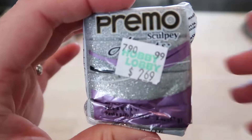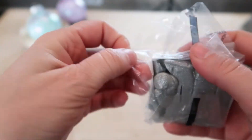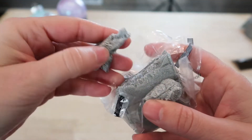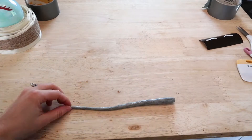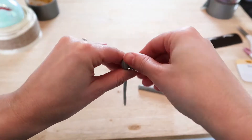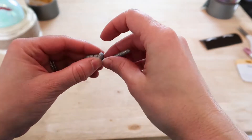To make the horns for these unicorns I got some silver glitter clay and I am going to follow the instructions on how to cook this clay. I'm just going to take a little bit and roll it out into a long cylinder with one end being more tapered than the other. Then I'm going to curl this horn in on itself and shape it so that it becomes pointy at the end.